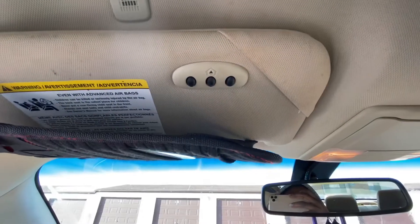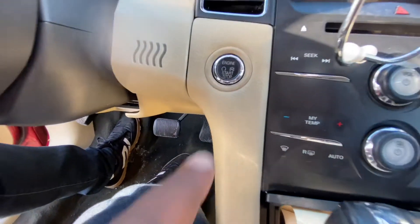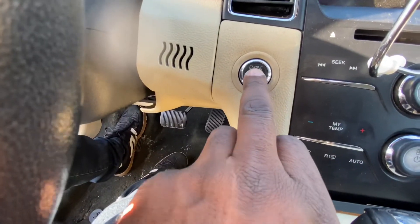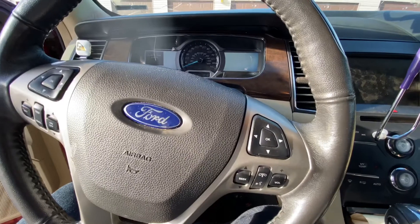The HomeLink system is on the sun visor on the driver's side, and that's the garage door we're going to be programming. To get into accessory mode, you don't step on the brake — you just push the start button, and you see the screen comes on telling you it's in accessory mode.